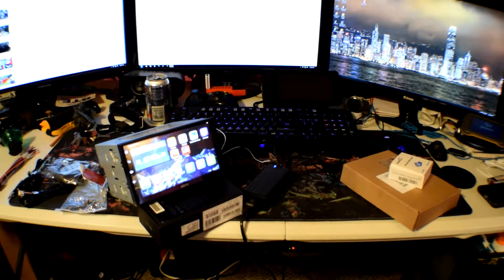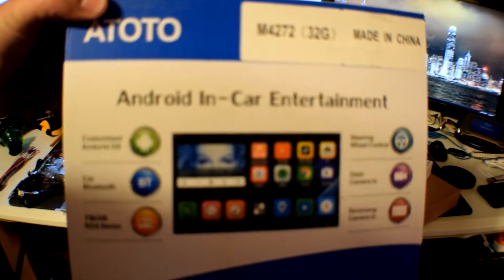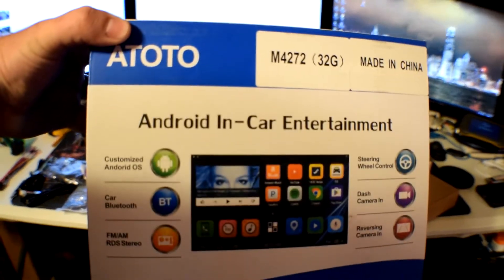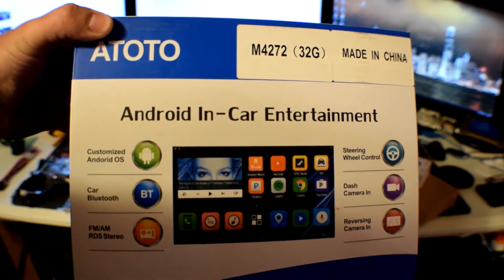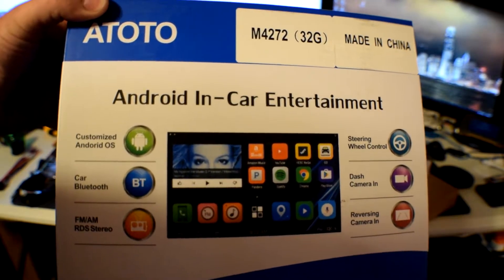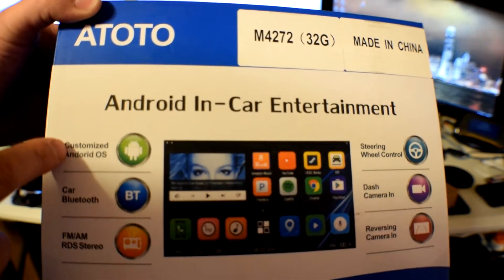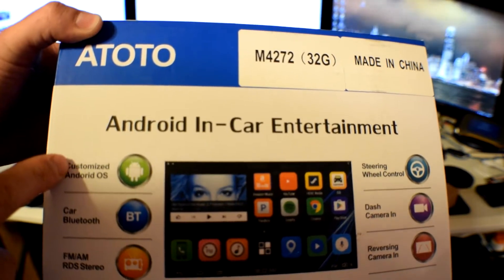I've been looking at these Android systems for the last couple years. They've always been a little bit more than I wanted to spend — three, four hundred bucks — and what you got wasn't something that I wanted; it didn't come with everything. Well, I finally found something that is amazing, and that is this Atoto. It's an Atoto Android in-car entertainment head unit. This has customized Android, so you're not going to have a problem trying to install any kind of apps from the Google Play. Everything is going to update properly, and that's what I like the most about it.